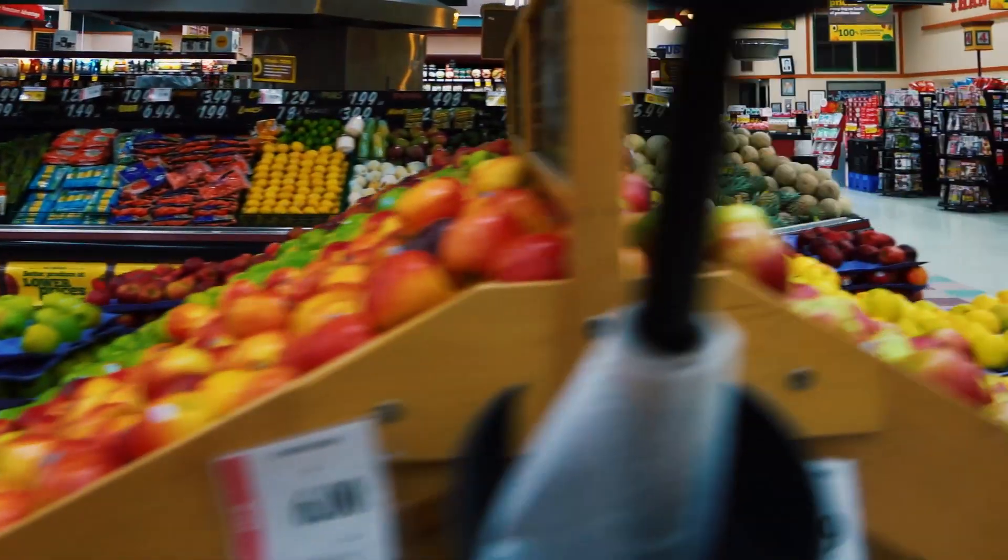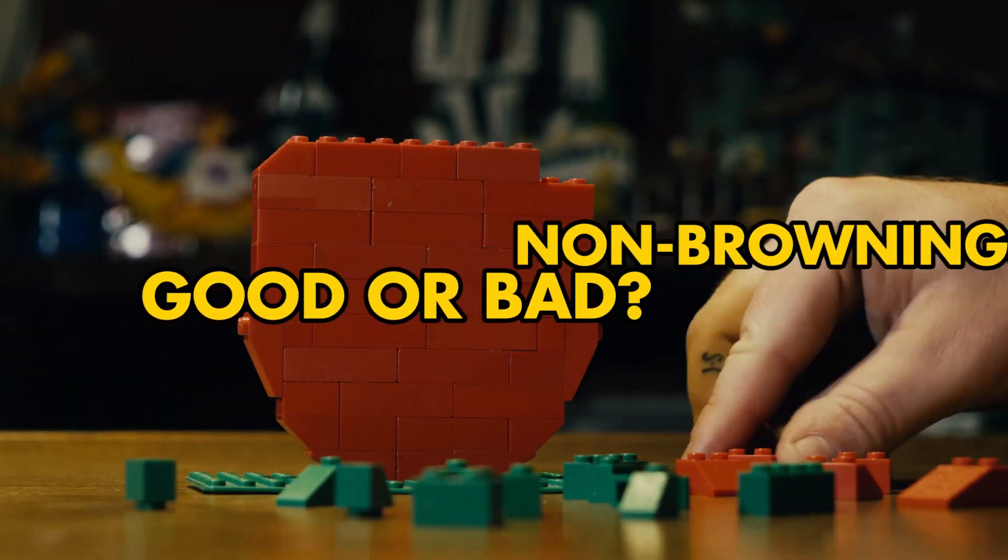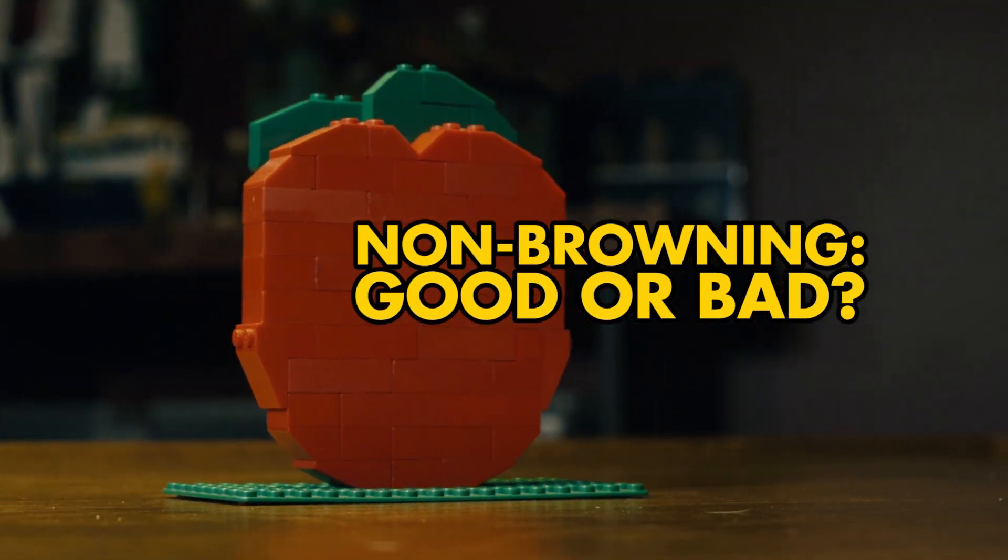All of that is good, but if you're like me and you're someone who's trying to feed your kids the best foods possible, then it makes sense that we would want to know more about how this non-browning stuff all works.